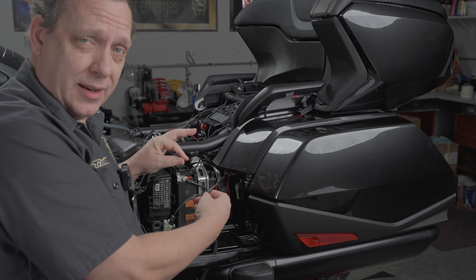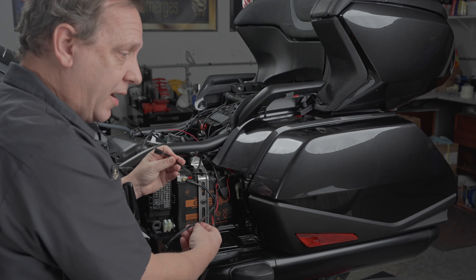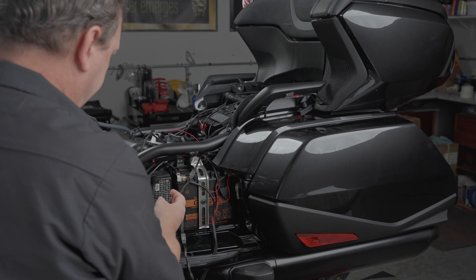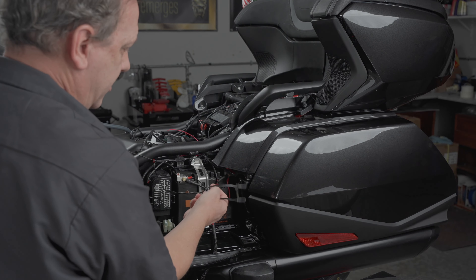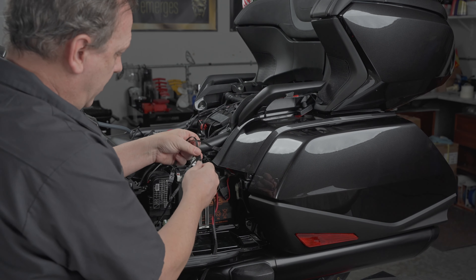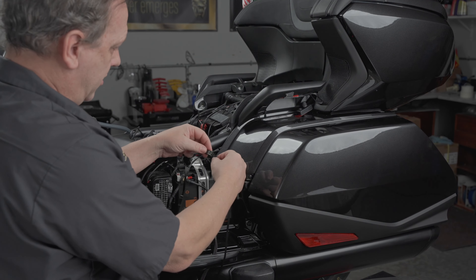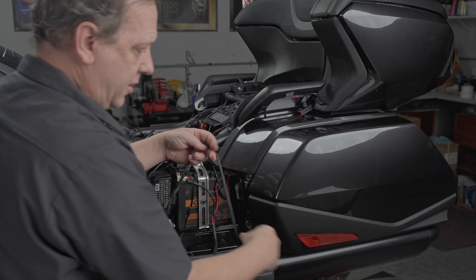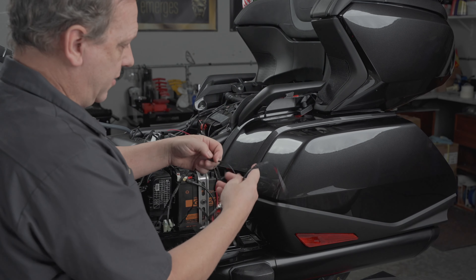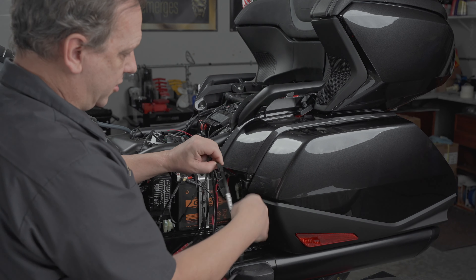With all of the Y adapters, this can get confusing. Your first Y adapter that comes off is going to go towards the front of the bike toward the engine. The second Y adapter is going to light the rear of the bike — one side goes right here for the side cover, the other gets a 20-inch extension. Then you take two of these, plug them together, and this is going to go on the bottom of the saddlebag. We'll feed those wires down and around.